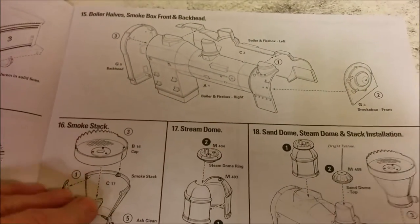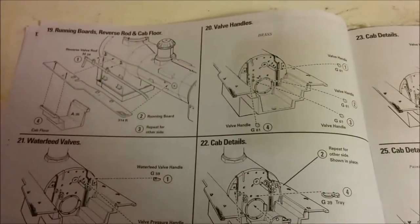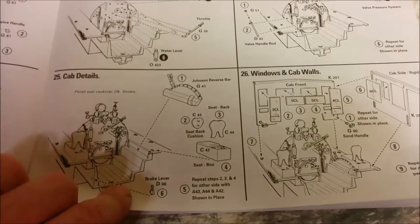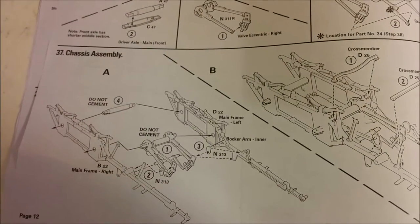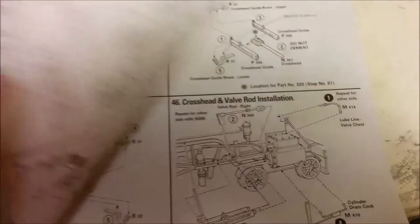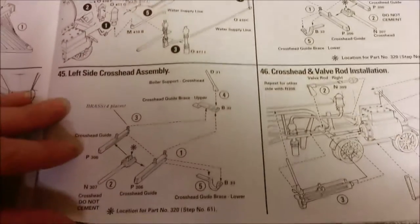Then we move on to the actual locomotive itself — we've got the boiler halves and the smokestack. Then we finally have the interior of the cab, the seats, and controls. Finishing up of the cab, then we have the undercarriage. We've got the main frame of the locomotive and installing it under the boiler. Then we have the pilot assembly, otherwise known as the cowcatcher. We've got the various plumbing and valve gear.